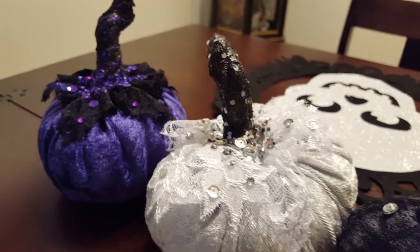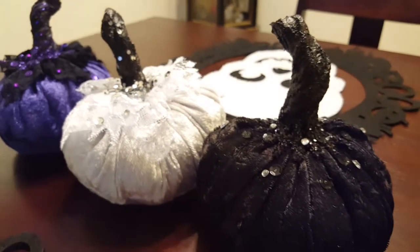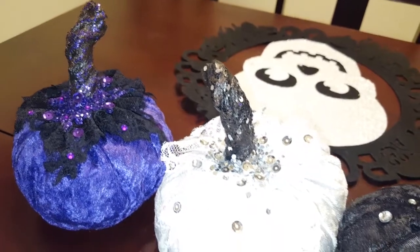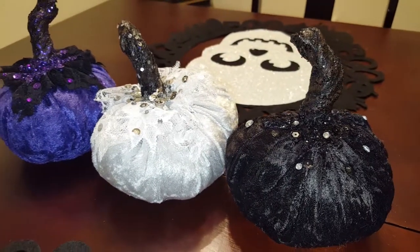So originally, I was going to buy my stems off of Etsy. I found a package of like three stems for like $15. So I was talking to my bunny a couple weeks ago and I was like, hey, can I spend $15 on this bag of three stems? And at first he didn't say anything, and I was like, does that mean it's a bad idea? And then he goes, aren't you supposed to be like a DIY channel? Aren't you supposed to DIY your stems?